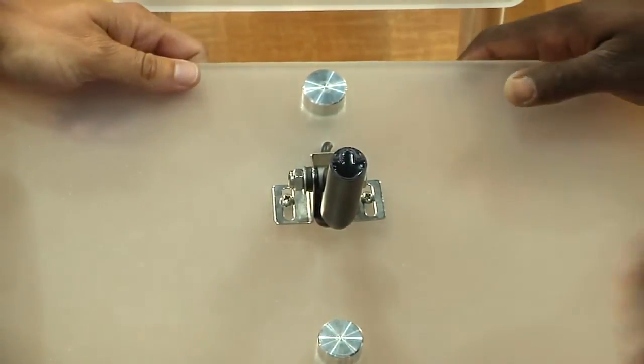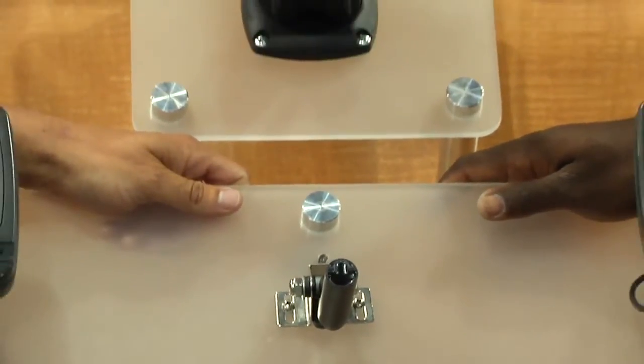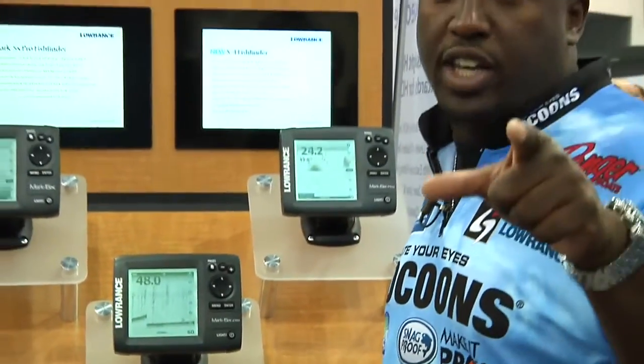That's awesome — at 50 miles an hour! Folks, let me tell you, go to Tackle Warehouse, pick up the new DSi units from Lowrance and go out and catch more fish.